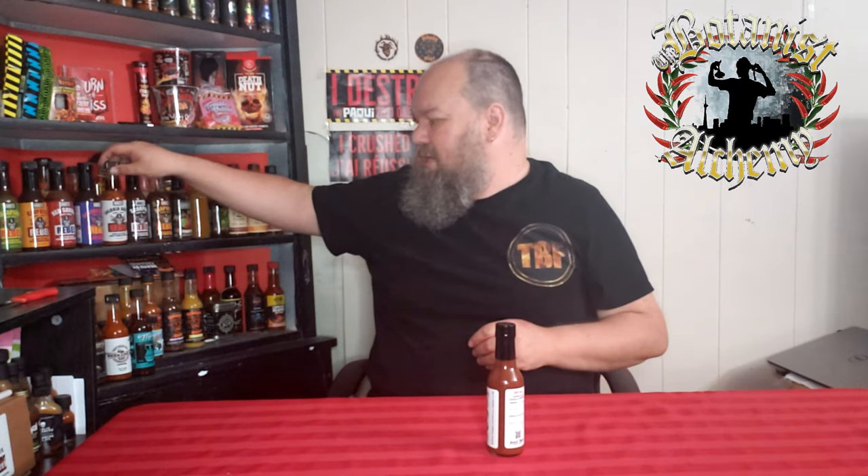Welcome back to another edition of Trial on Fire. Today I'm going to be trying another Botanist Alchemy creation. They have done some amazing sauces. The very first one I ever tried of theirs was the Tropical Candy, and I have tried a few other ones since then.